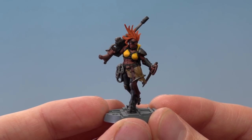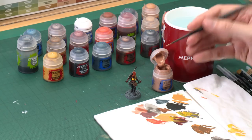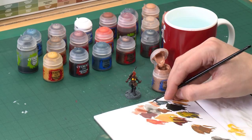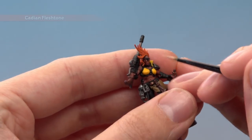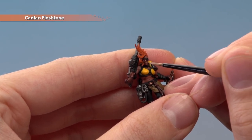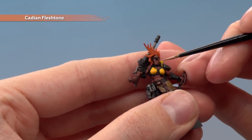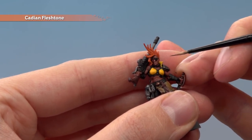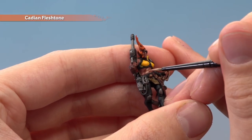Once the shade is completely dry, go back to the skin to start layering it with Cadian Fleshtone applied with the small layer brush. Be selective about which parts you paint — you want to bring out the features of the face and enhance them. Use your palette to make sure the brush isn't overloaded. On the face, pick out the nose, the top lip, the bottom lip, and the chin, always avoiding those recesses where shade has settled. The same approach applies to the cheekbones and the rest of the body.